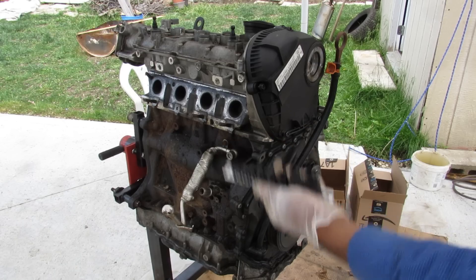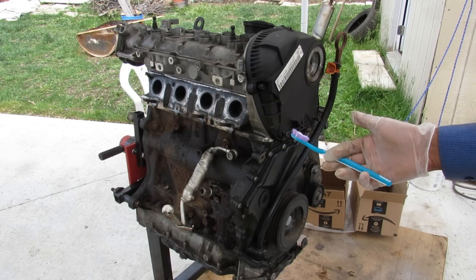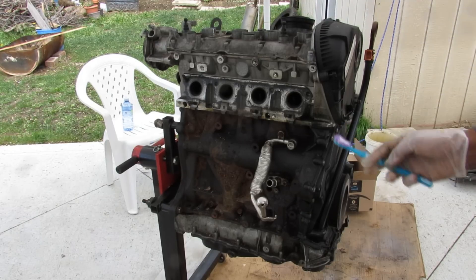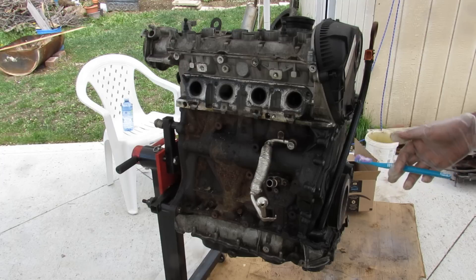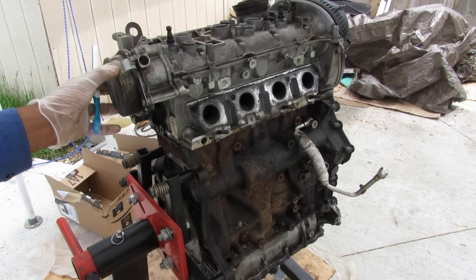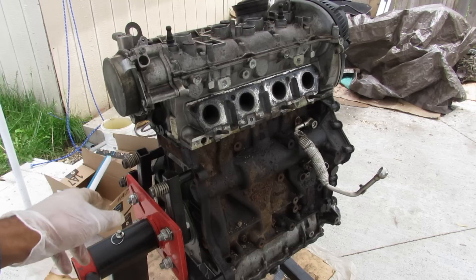Get your triple square sockets ready because today we're going to be taking an in-depth look inside the Volkswagen EA888 engine to see what's inside and how it works. This 2-liter inline 4-cylinder turbocharged engine has been used across a lot of Volkswagen, Audi, and even Porsche models from the late 2000s until today across three different generations. This particular engine is out of the Mark VI Volkswagen GTI, and as we tear it down we're going to look at some of the failure points and what to watch out for if you're looking to buy one.